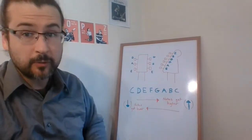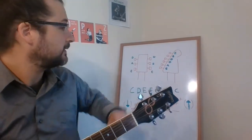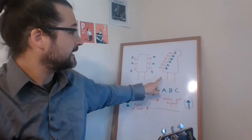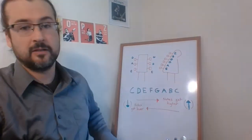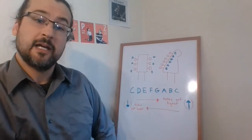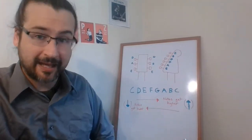Some of you might have guitar headstocks — that's the part of the guitar up here that holds the tuning keys. It might be shaped like this if you have an electric guitar. As I've labeled here, if this is the case, your high E string is here, and then it comes down to B, G, D, A, and E. So that should be helpful. We are now thinking about these strings with their corresponding letter names.